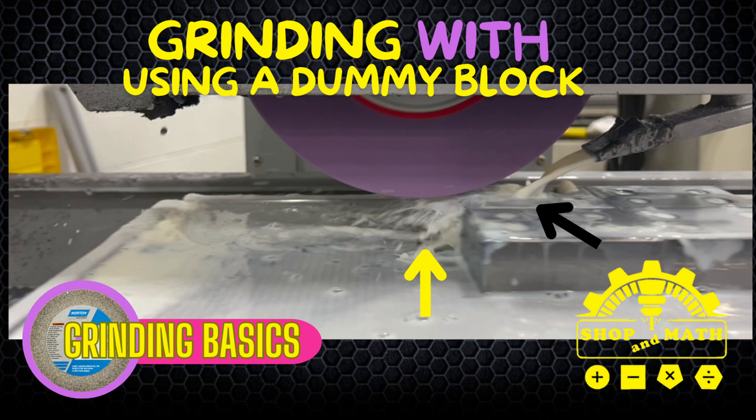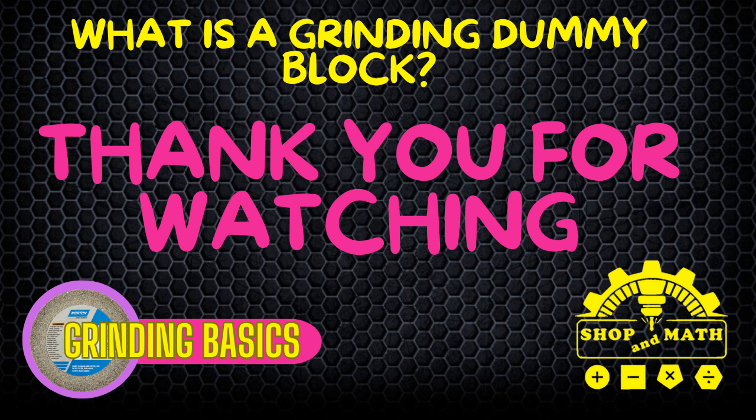If you have any questions or comments, please leave them in the comments section below, and remember it's hard to be part of a conversation if you don't participate. I'd like to send a big shout out to Aidan for helping me with editing. Thank you for watching — if you received any value from this video, please give me a thumbs up and consider subscribing. Have a good night.